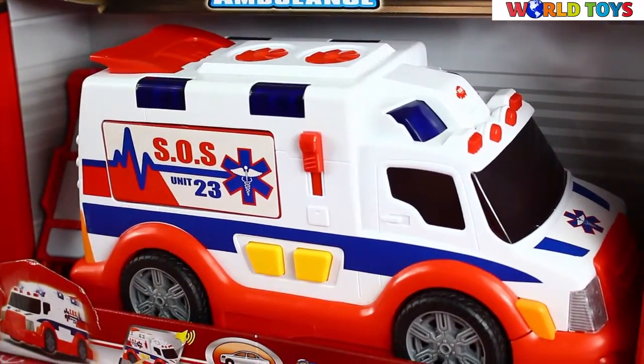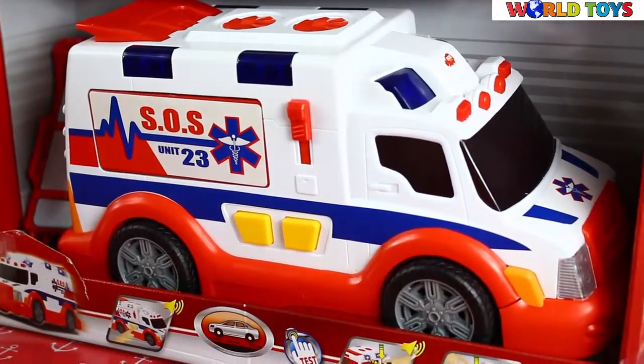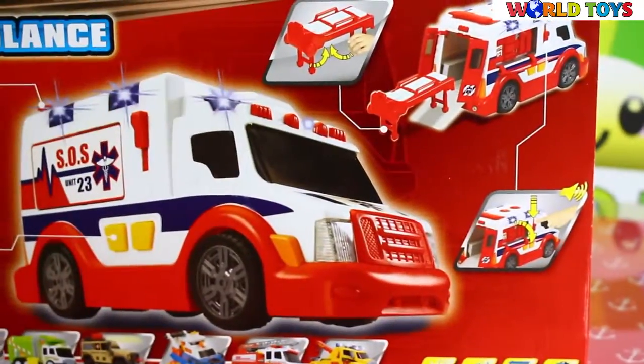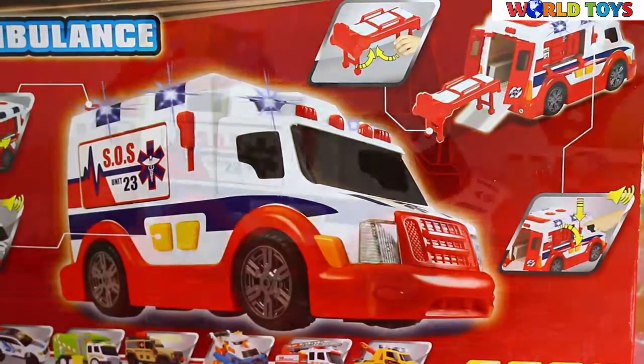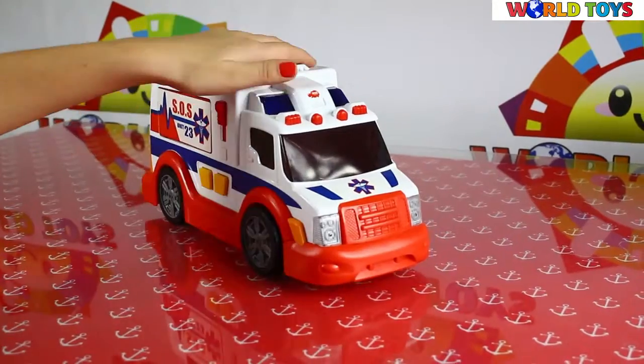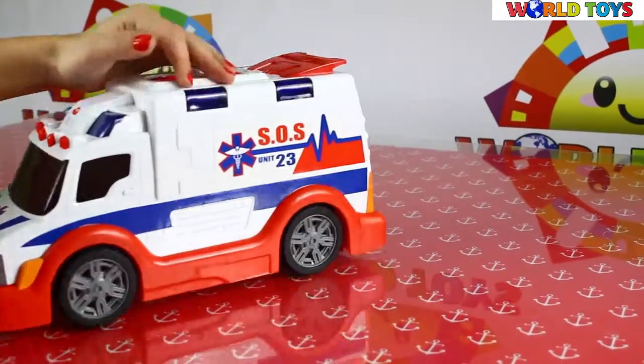Hi guys, welcome to World Toys channel. Today I'm going to show you the ambulance from Dicky Toys with a lot of different functions. This ambulance has a lot of functions and as you can see it looks like a real ambulance.